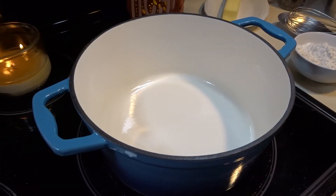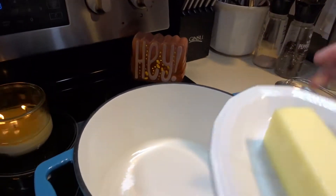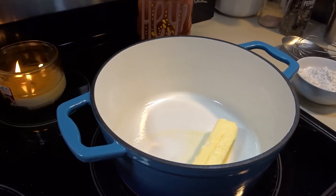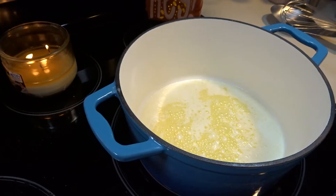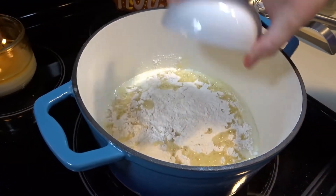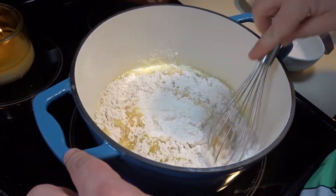To start the next part of our clam chowder, we will put our butter into a heavy pan and we will melt it. Now that our butter is melted, we will add our flour and we are going to whisk this until it is smooth.